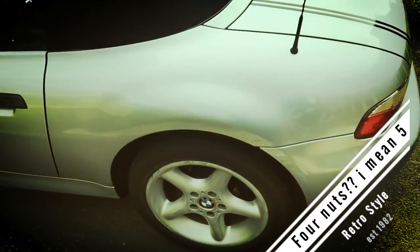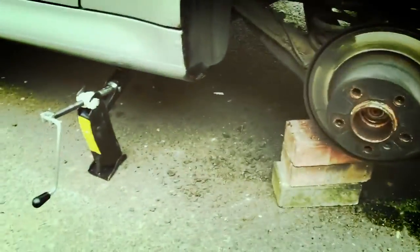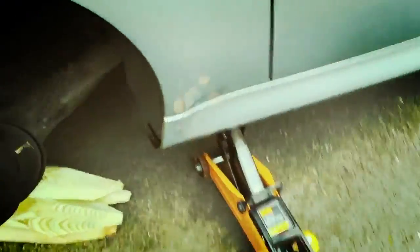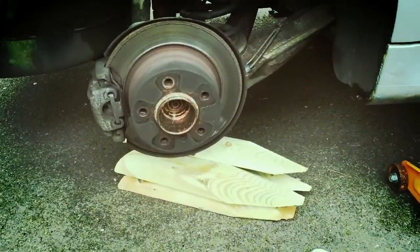Take the four nuts off, jack the car up — you'll pretty much know how to do that. Make sure it's safe. I'm going to take the wheel off now. I've just put some bricks under there just in case — I haven't got any axle stands at the moment. Same on this side, jacked up with a trolley jack with some wood struts there just in case it falls, but it won't.